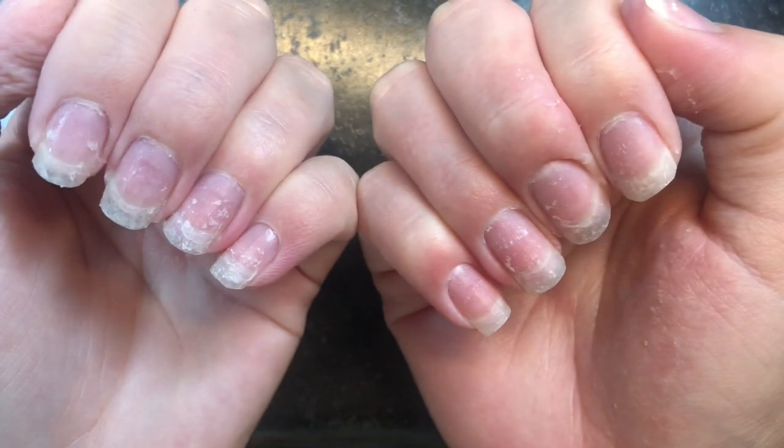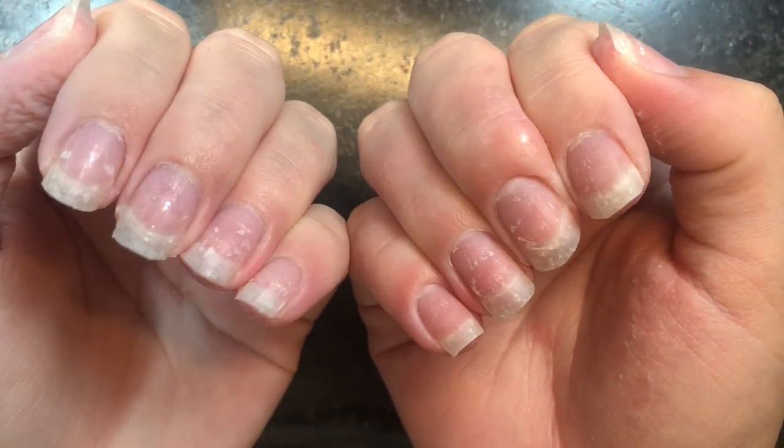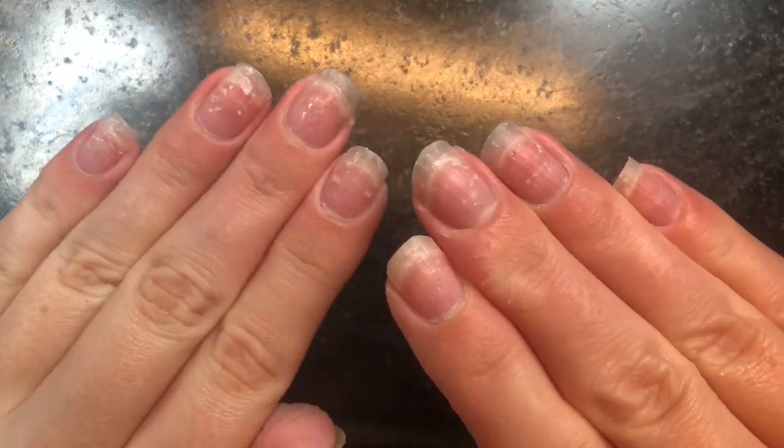It was a similarly sad tale with the Daily Charm base unfortunately. This is another one where you do not want to do any sort of prep at all or it just will not come off. The Daily Charm one also pulled up the regular gel base coat with it and plenty of my nail to boot. Coco and Claire is the one I used in my tutorial video, so my wear times were exactly as stated in that video.